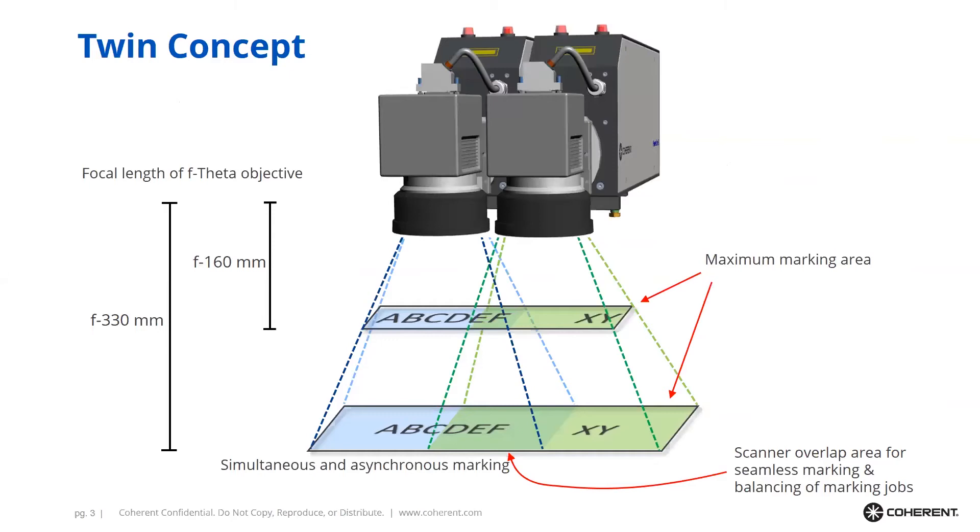The marking field of a Twin is dependent on the focal distance of the f-theta lens — exactly the same as with a single laser marker — and there is an overlap area visible here. The size of that overlap area depends on the focal distance of the f-theta objectives. This overlap area is of particular interest because it is the area where both laser markers can perform marking, and that is exactly where both lasers cooperate with each other.